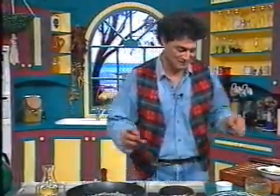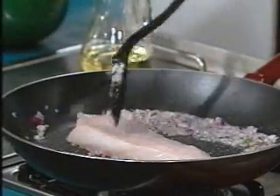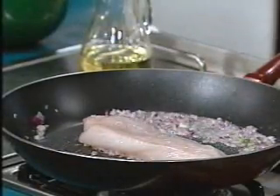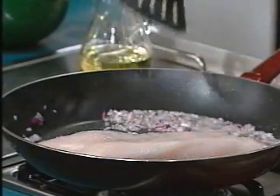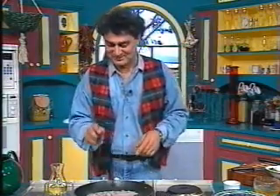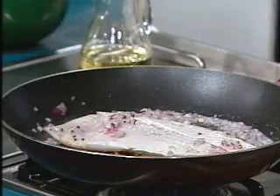The fish goes in like that — it'll change color. It might take longer than three or four minutes to cook, so I'll turn it over like that.